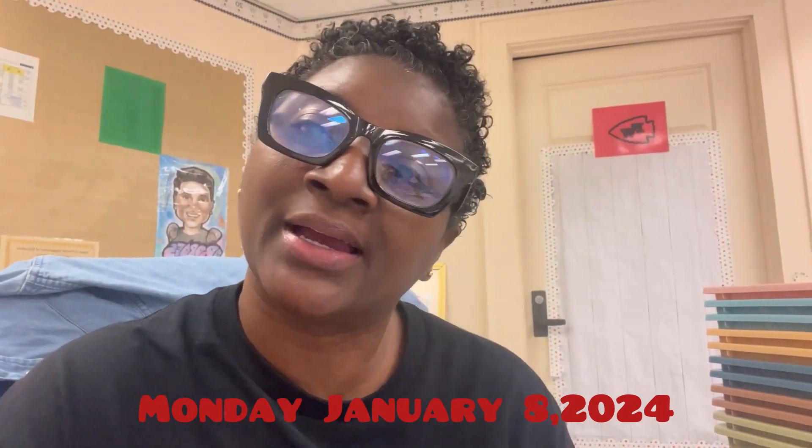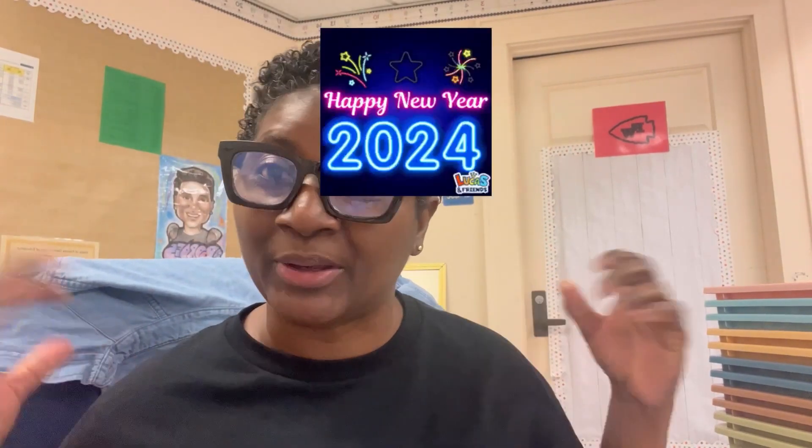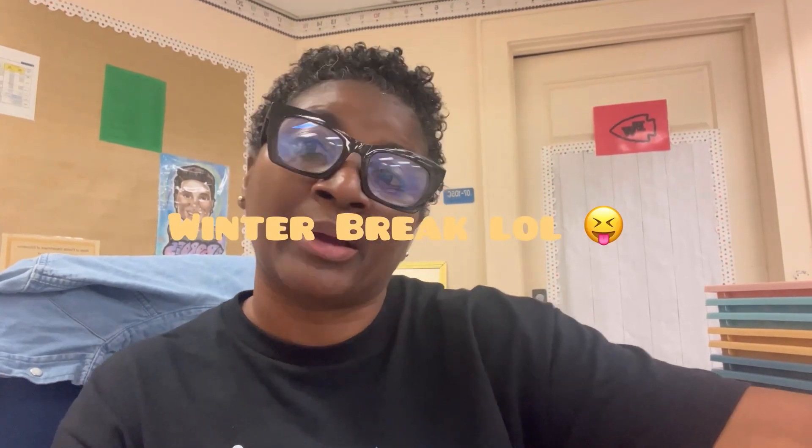Good morning and welcome back to the channel, guys. This is LaToya and I'm here today with a teacher vlog. Today is January 8th, 2024 — we made it to 2024, so happy new year, everyone! Today we're coming back without the students to get a few things straightened out and definitely to get those lesson plans done.